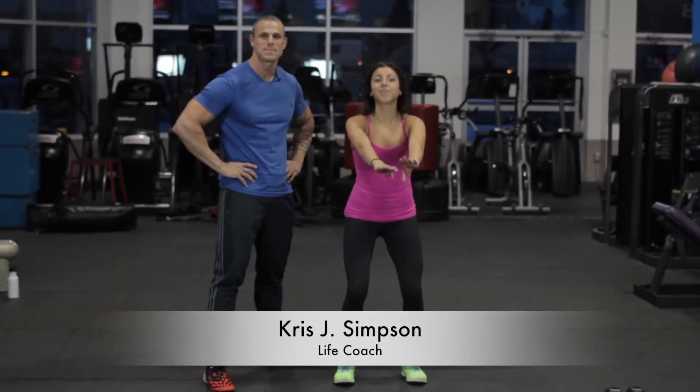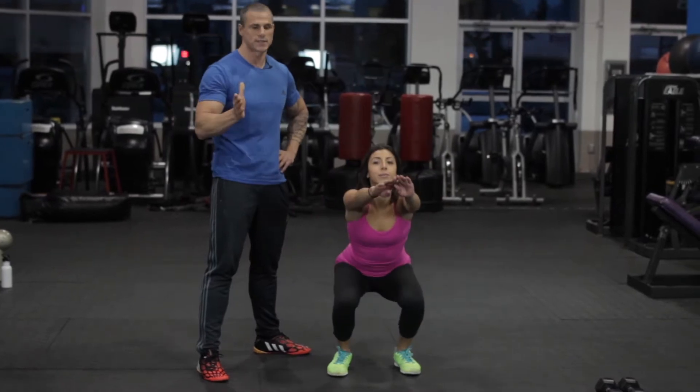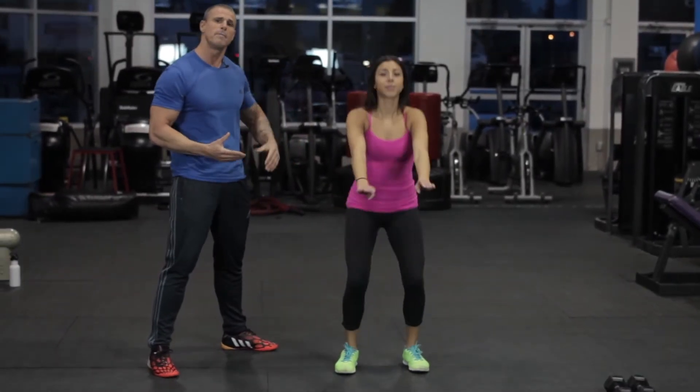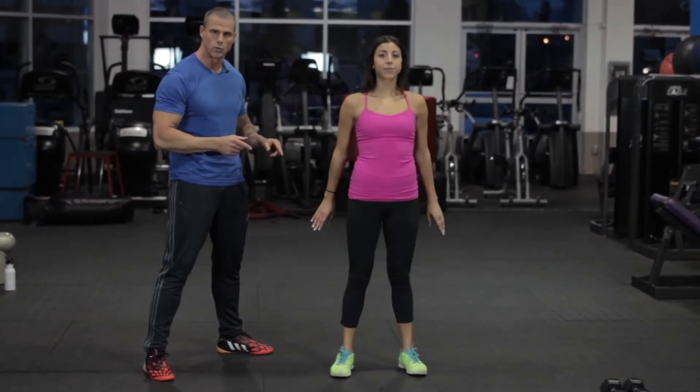Hey guys, Chris and Mell here. We're going to demonstrate today the almighty squat. Let's start with the setup. Feet shoulder width apart with toes slightly out. You want to imagine that you're sitting back into a chair so your knees never go over your toes.